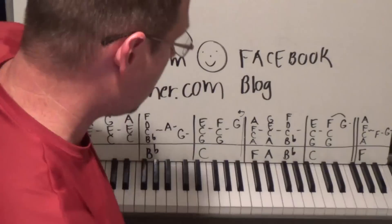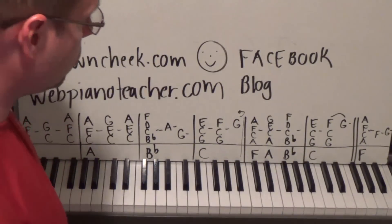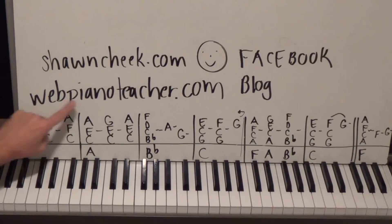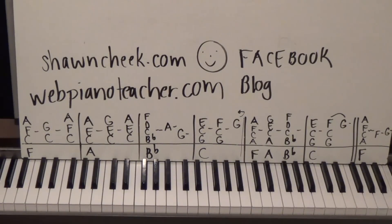Hello, my name is Sean Cheek — welcome to my easy piano lessons. I always put the free part one on YouTube, and the rest of the lessons for this song, as well as thousands and thousands of other lessons that I've done over the past eight years, are on my website webpianoteacher.com, which does work on all mobile devices.